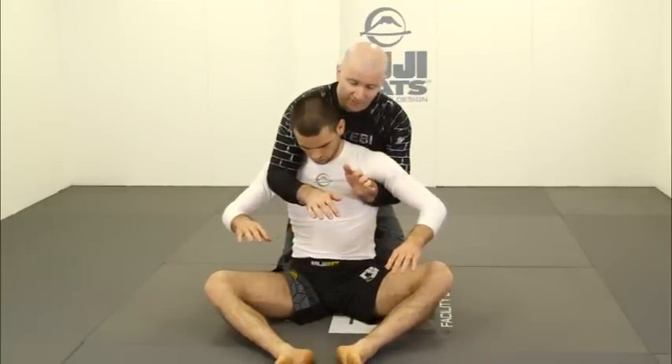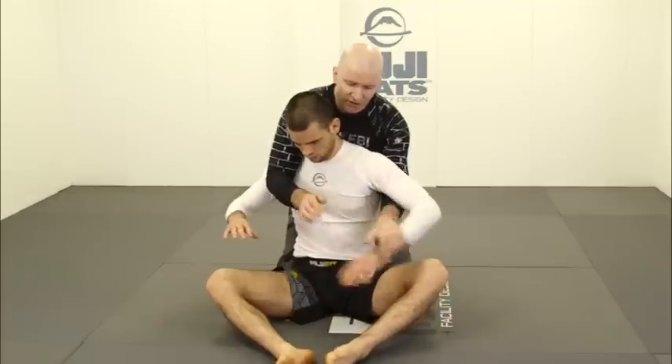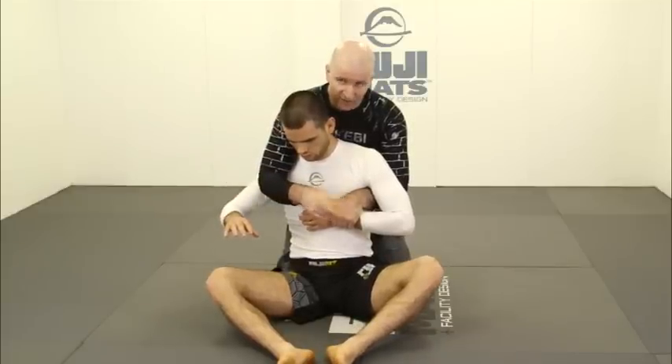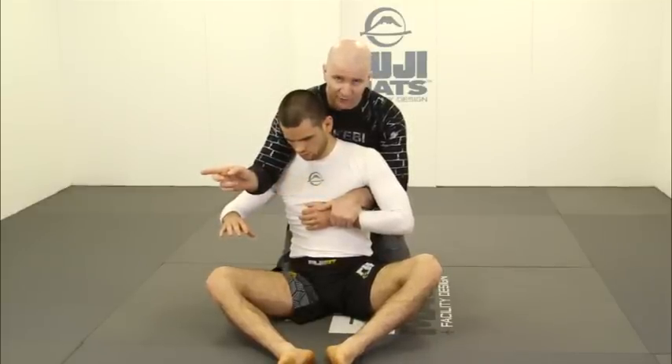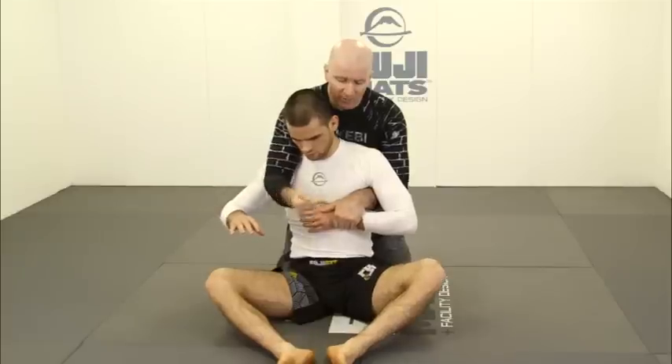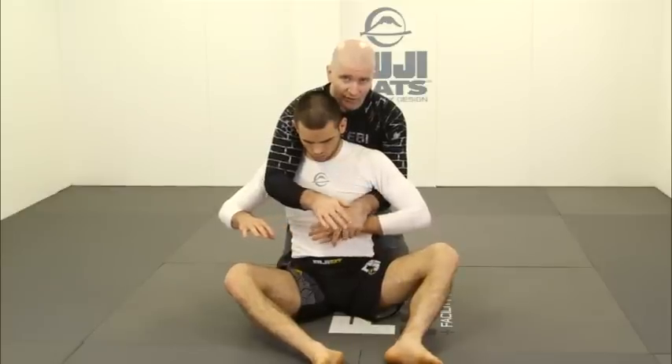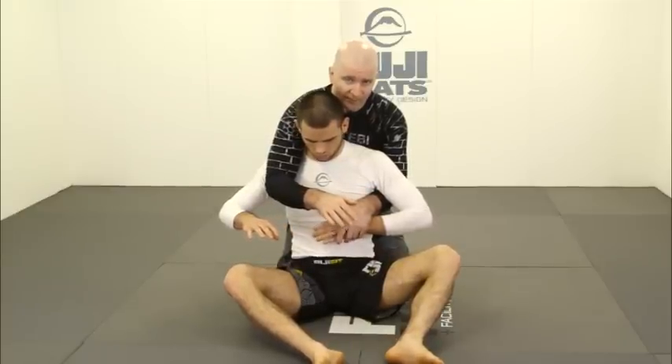If my opponent goes to turn in this direction, my one-on-one grip makes it difficult. My left hand one-on-one grip prevents my opponent from turning to the right. If my opponent tries to turn to the left, it's my elbow at his shoulder that makes it difficult.